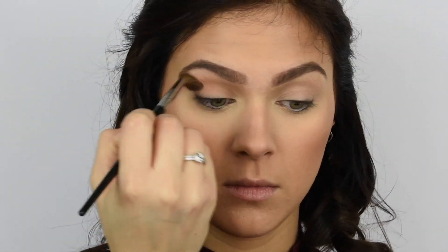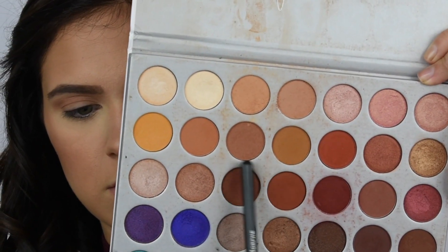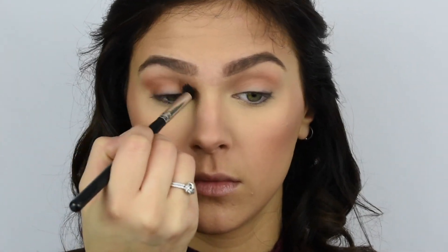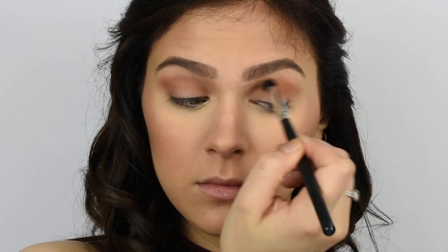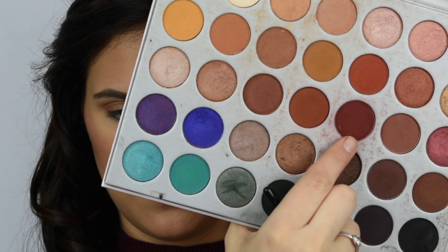The first thing I'm doing is taking this shade from the Jaclyn Hill palette and just popping that in my crease as my first transition shade, just to help make sure everything blends out nicely. Then I'm going to be mixing those two shades together just to add more definition and further that darkness in the crease area. I'm not taking these up as far as the last shade — I'm just adding definition and depth in the crease. I'm also making sure to go all the way from outer corner to inner corner.